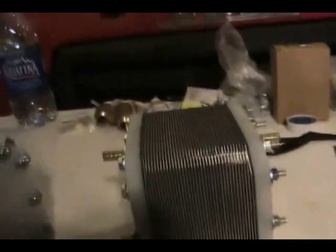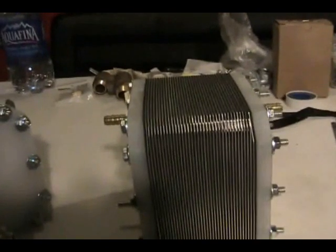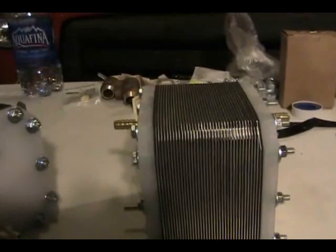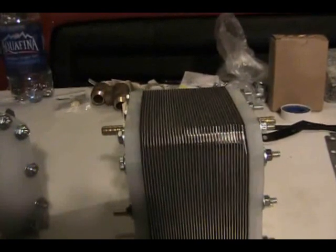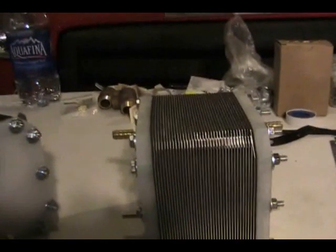When picking out a design for a cell, the first thing you're going to start with is your source voltage. Your source voltage will determine how many plates you're going to run, how it's wired — it's going to determine everything. Your next target is your amperage, the desired amperage you wish to draw.